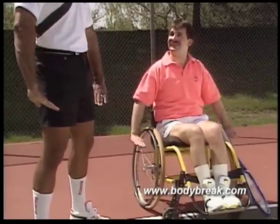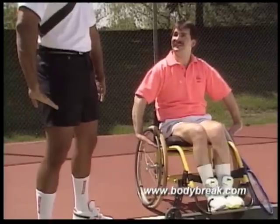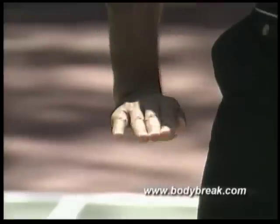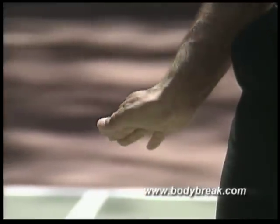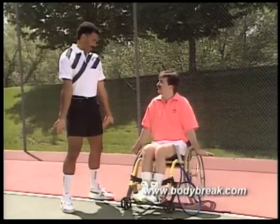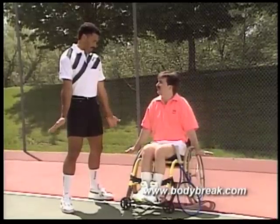Now turn your hands inwards, causing your fingers to point to your thighs. Hold and count to five. Next, in one fluid motion, rotate your hands in the opposite direction as far back as you can comfortably, and hold in this position for five seconds.